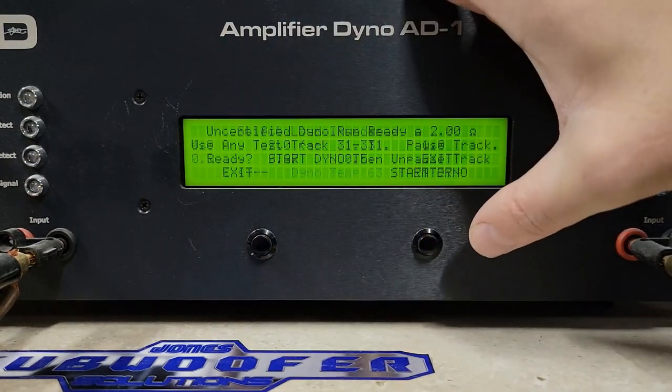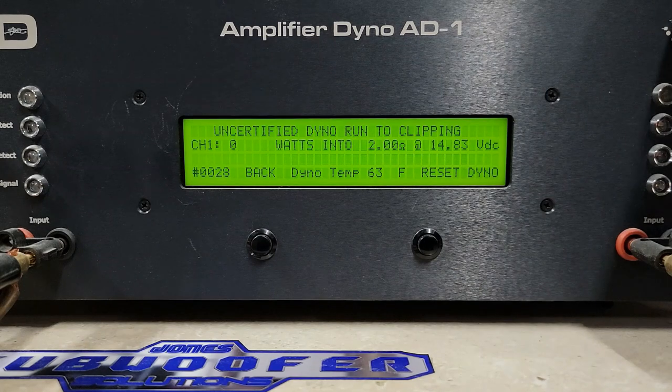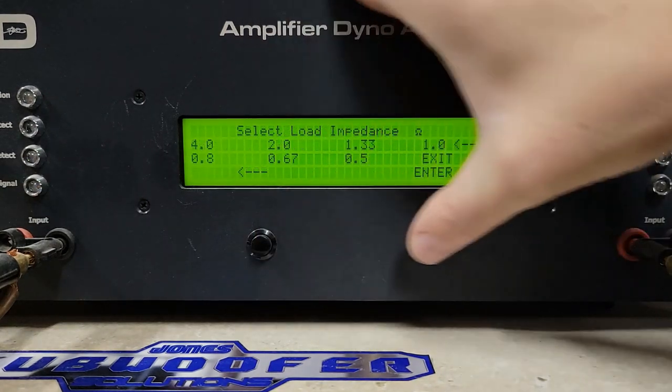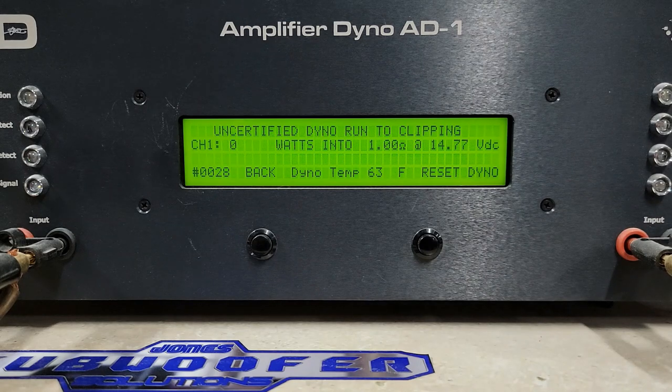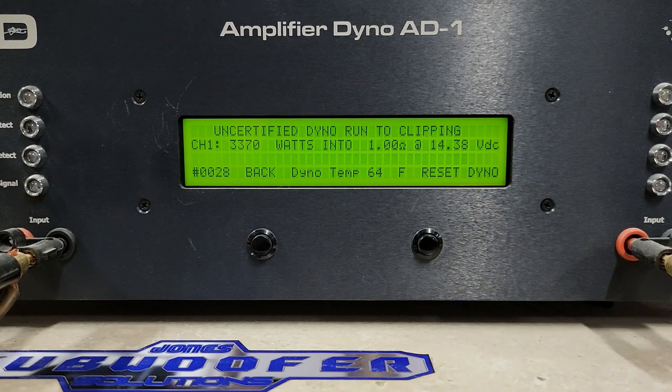2 ohms uncertified — rated 1250 watts, going into clipping. We got 1944 watts into 2 ohms. Then 1 ohm, starting at 14.7 volts, rated 2500 watts. Holy crap — 3370 watts into 1 ohm, dropping to 14.38 volts. Pretty sweet.